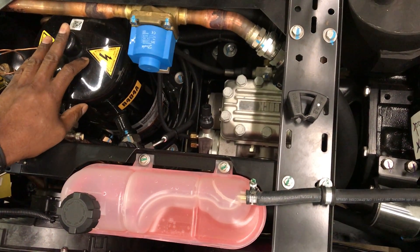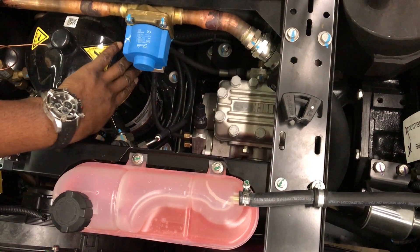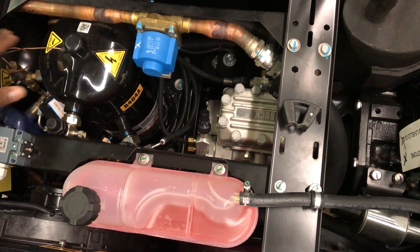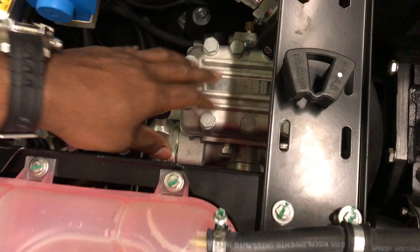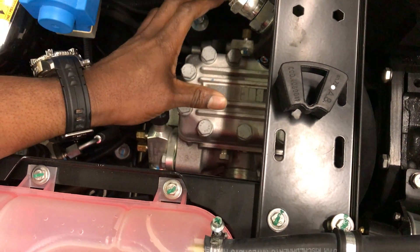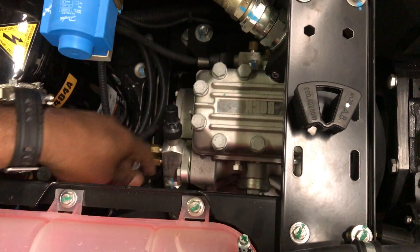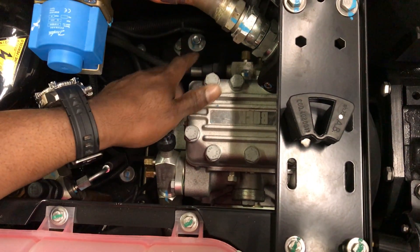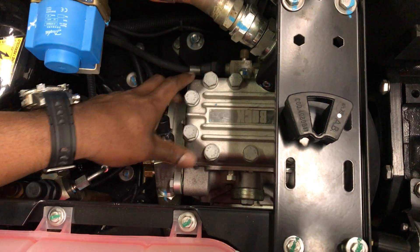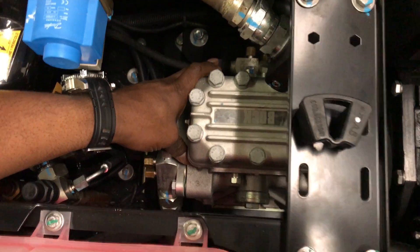We started with the standby side of the unit. This is your scroll compressor which operates during standby. I want to briefly touch on our road mode unit. This is the Bok compressor that controls your refrigeration cycle during the road mode. You have your supply, your suction, and your discharge valves — really easy access to put your manifold gauges on.